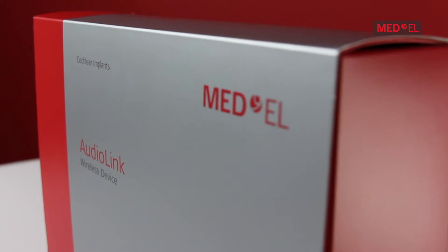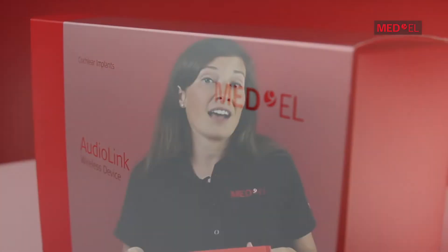AudioLink is an all-in-one connectivity device that can pair to the Sonnet, Sonnet EAS, or Sonnet II. Once you receive your AudioLink kit, everything you'll need will come with it. So let's take a look at what's inside.